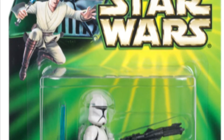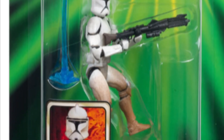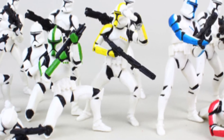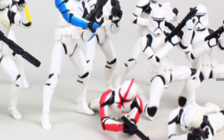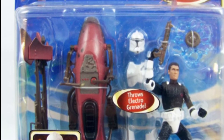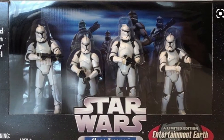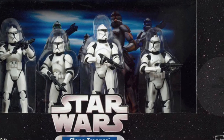So here we have the sneak preview Attack of the Clones Power of the Jedi figure — basically just a statue. Secondly, we have the silver variant of it, which is basically the same thing but silver. Then we have every single pre-posed standard Phase 1 — bear in mind a lot of them are just re-releases or released in various Army Builder sets.